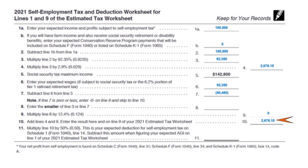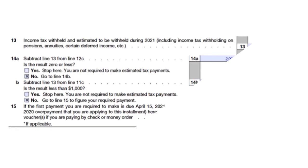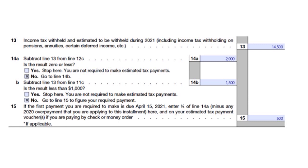Moving to lines 13 through 15: income tax withheld and estimated to be withheld during the year is $14,500. You subtract line 13 from line 12c. Line 12c is $12,500 — the required annual payment to avoid a penalty. You always want to overpay rather than underpay, because underpaying risks an underpayment penalty.